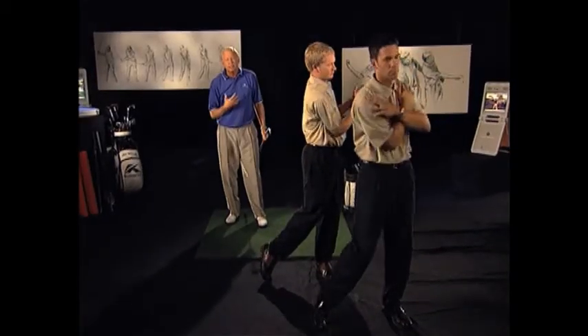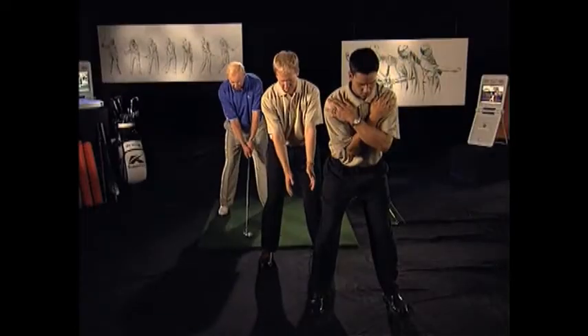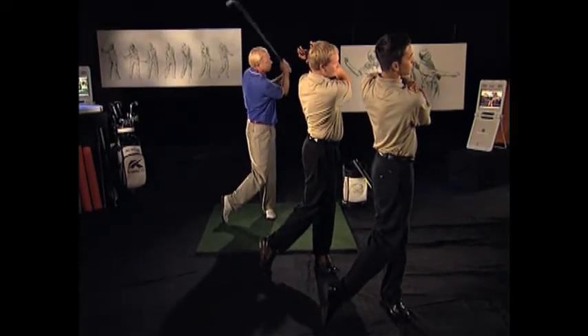With that seemingly little body effort, the four iron is hit about 200 yards. And when people see that at the school, they're really shocked. What I try to show people is the efficient use of the body will allow you to support a fast swing with your hands and arms. The arms are kind of flung right through there, and the club generates tremendous speed.